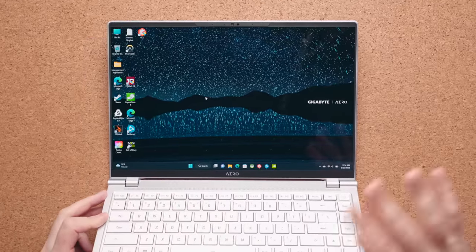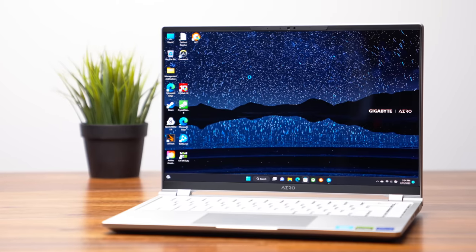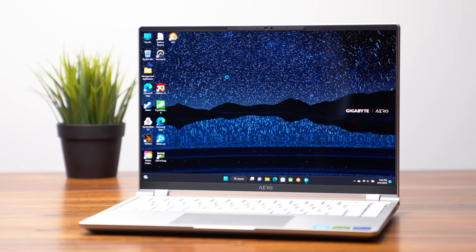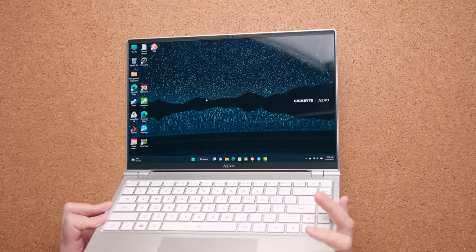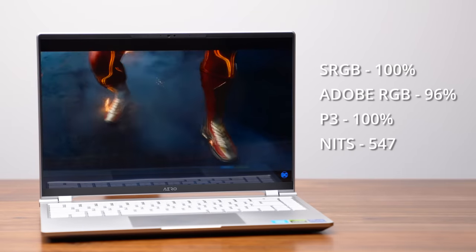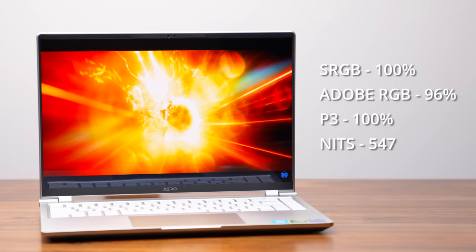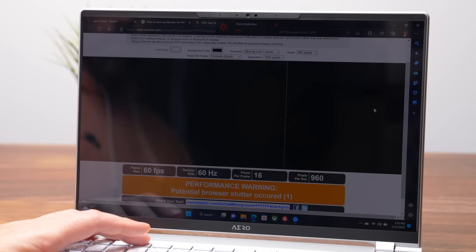The best thing about this laptop is the display. It's an AMOLED display — a Samsung panel — at 2880 by 1800 and 90Hz. I love that it's 90Hz; it doesn't need to be 120 or 240, because this isn't rocking an RTX 4090 — it's an RTX 4050 — and 90Hz is perfect for that GPU. You do have a glossy panel, but it's not super glossy and it does a pretty good job. There's a 1080p webcam at the top. Color accuracy, color gamut, and brightness are all fantastic. There is some PWM flicker, which is standard on OLED laptop displays — if you reduce brightness below 50%, it starts to kick in.